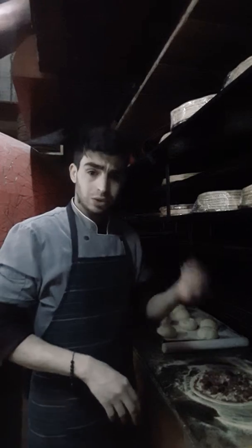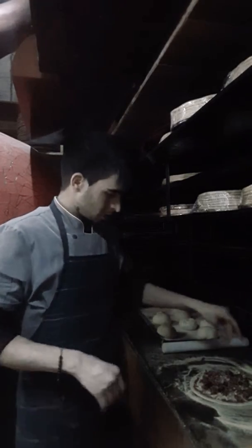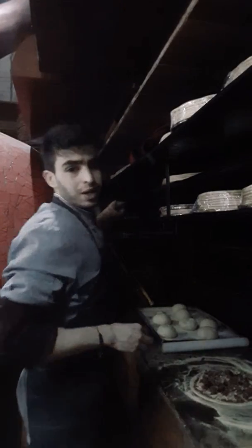Salty tuna. Look at that. Let's make it in the oven. Look at this.